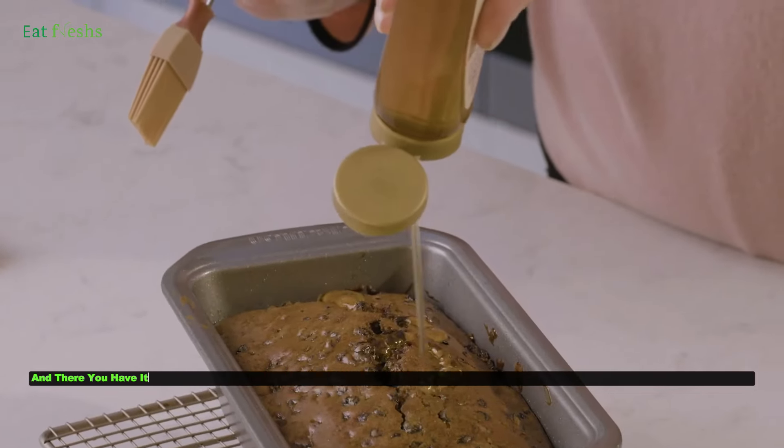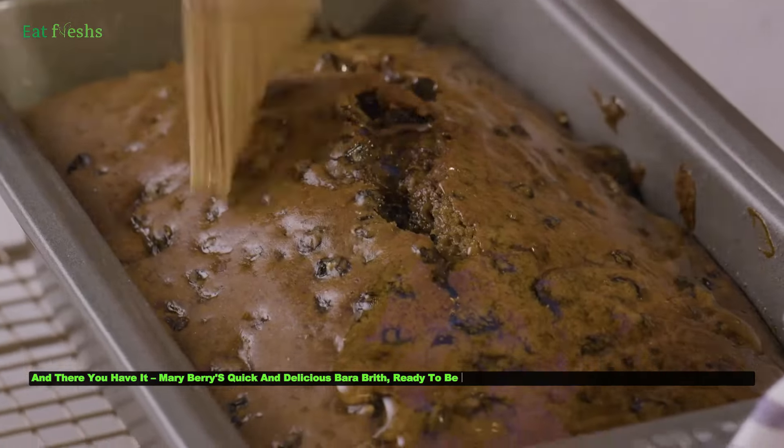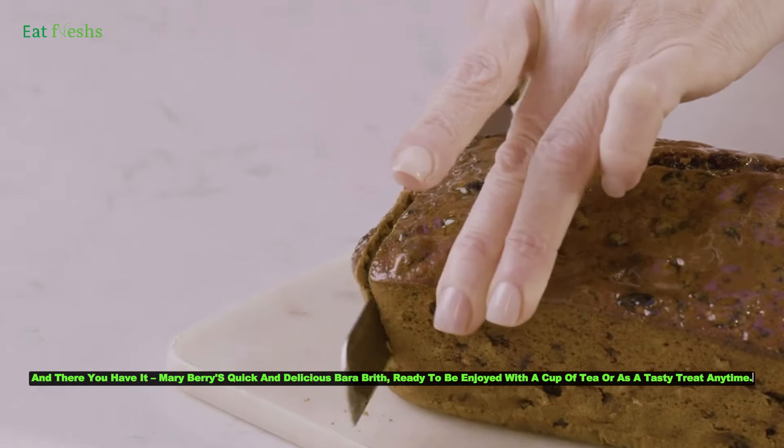And there you have it — Mary Berry's quick and delicious Bara Brith, ready to be enjoyed with a cup of tea or as a tasty treat anytime.